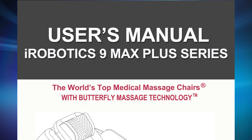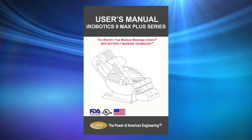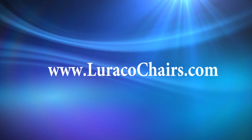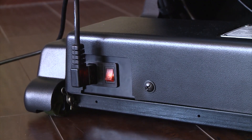Before using, please read the user's manual for important safety and caution instructions. The user's manual can also be found at www.loracochairs.com. Helpful tip: turn the power switch on at the base of the back of the chair.